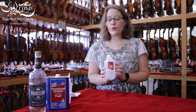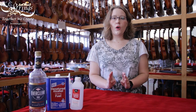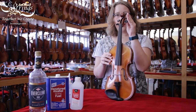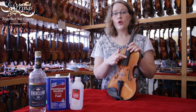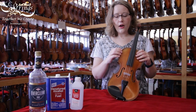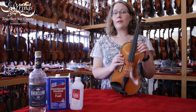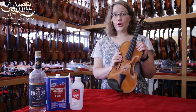That being said, you can only — and I cannot stress this enough — only use alcohol on the unvarnished parts, which means the chin rest, the pegs, the fingerboard, and the strings. Do not put any alcohol of any kind on any part of the rest of the instrument, as it will strip off the varnish, change the sound, ruin the finish, and be very hard to fix. When in doubt, don't use it.